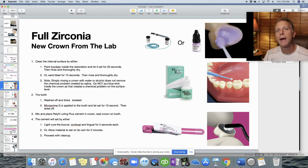For a new full zirconia crown from the lab: clean the internal surface either by painting IvoClean on the inside or sandblasting for 15 seconds — you simply can't just wash it with water. Then wash off the tooth, isolate, apply Microprime G (our glutaraldehyde-based desensitizer), mix up the Relyx cement, put it in place, tack cure, and wait for the initial self-cure.